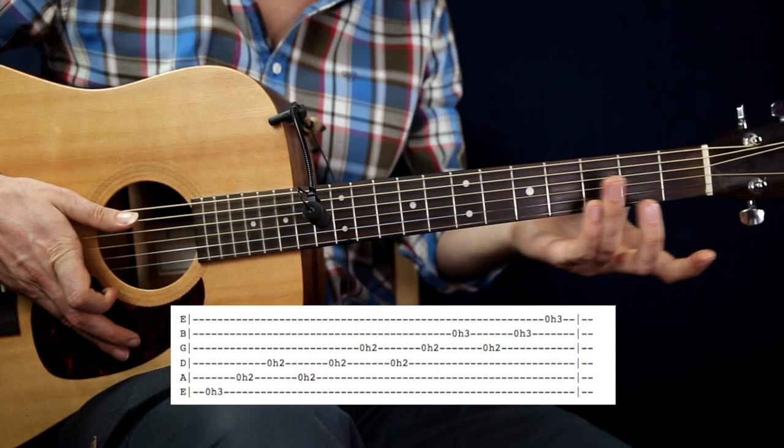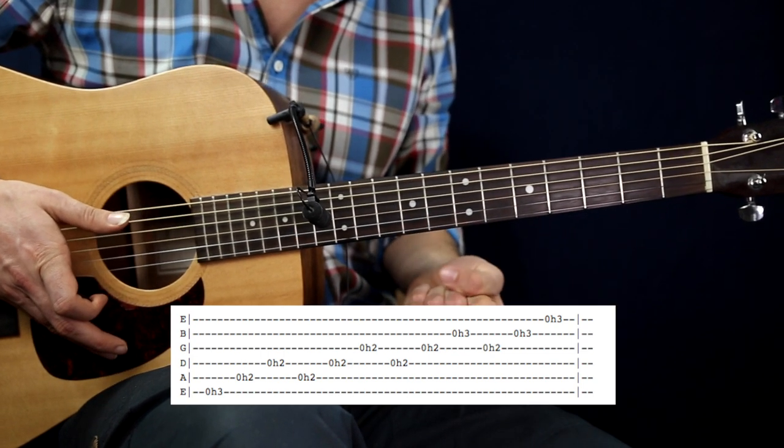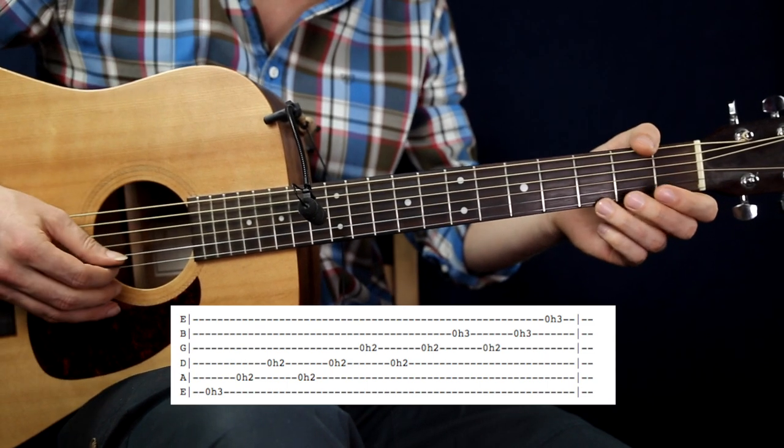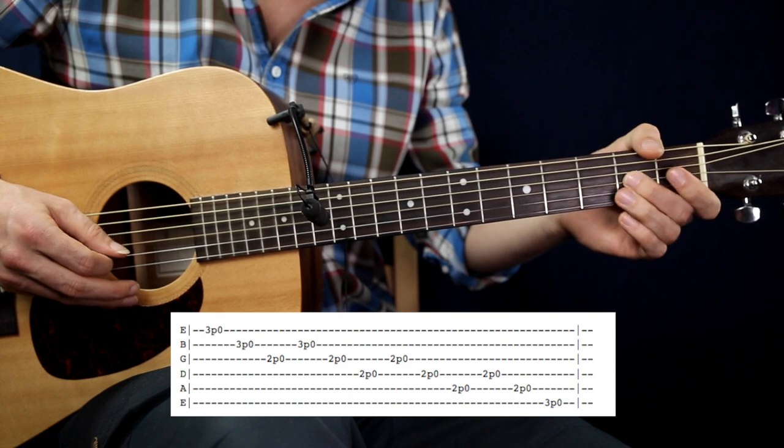This was the hammer-on part. Now let's jump into the pull-off technique. It sounds like this.